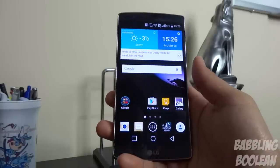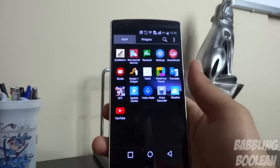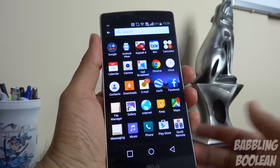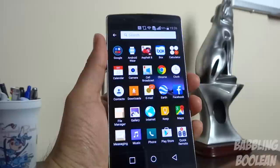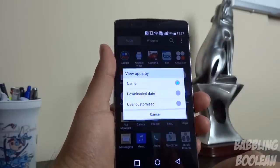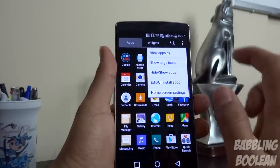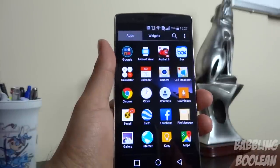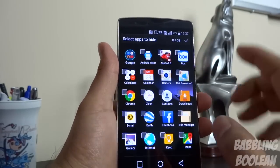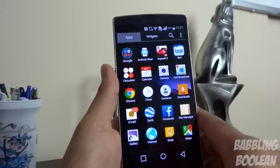Opening up your app drawer, you can go through your apps and widgets. You also have the ability to search through your apps, which makes it quicker to find them. You can customize the arrangement — view by name, download date, or user customization. You can show large icons, and you can choose to hide and show apps by check-marking them. It doesn't uninstall them, just hides them from view, which can clear up clutter from bloatware.